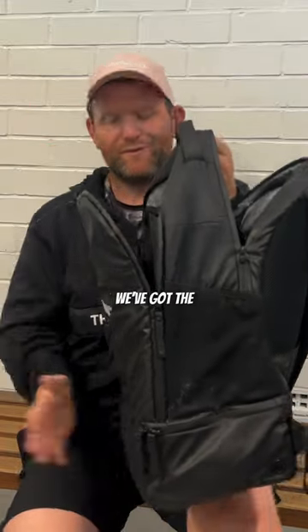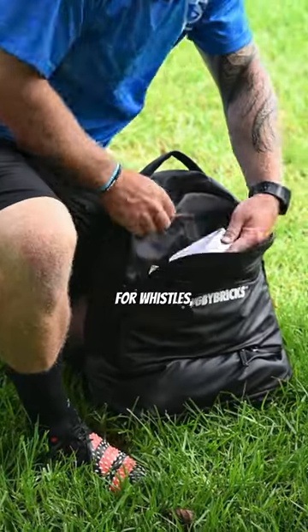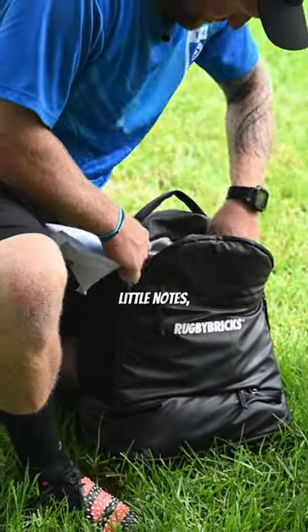There are three main compartments to this backpack. We've got the bottom which I've just showed you. The front one has got all your zips, different pockets for whistles, passports, little notes, pens — whatever you need.